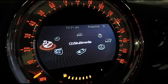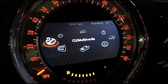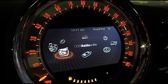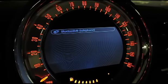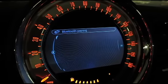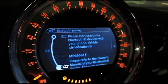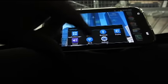Today we're going to quickly pair our Bluetooth phone and enable the office features in our Mini Connected system. On our Mini Connected we'll go into Telephone and then add phone. Now we'll go up here to our phone Bluetooth.